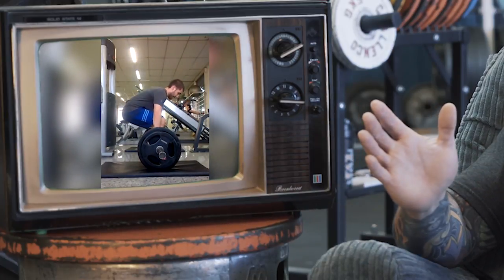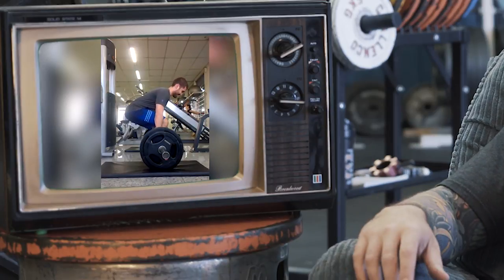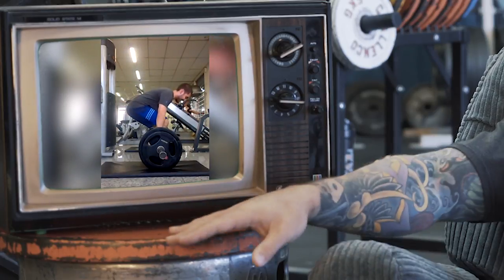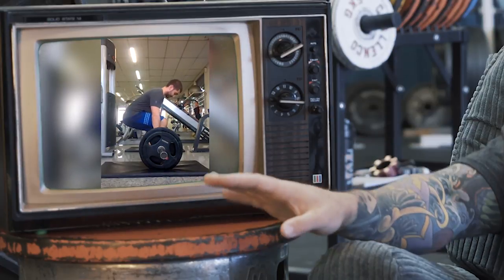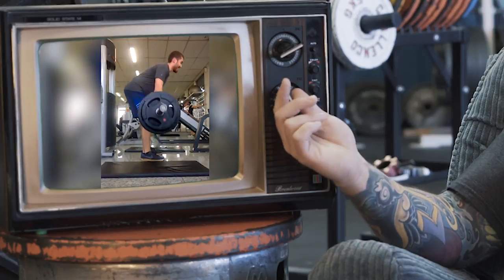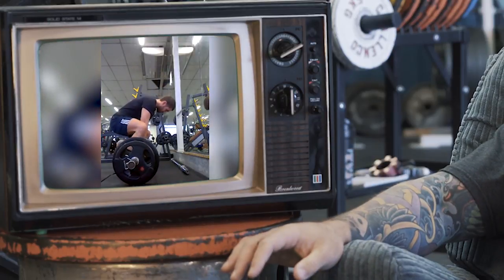That causes him to fall out of position and causes the bar to start getting away from him. You can see it in his conventional deadlifts — a couple of reps there — and you can see the same on his sumo deadlift: as he starts, everything kind of comes forward.